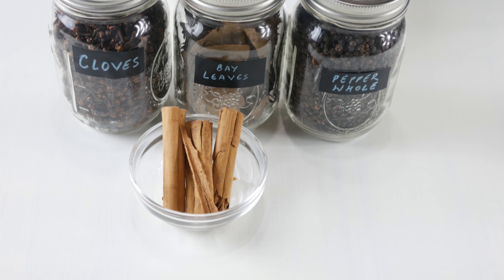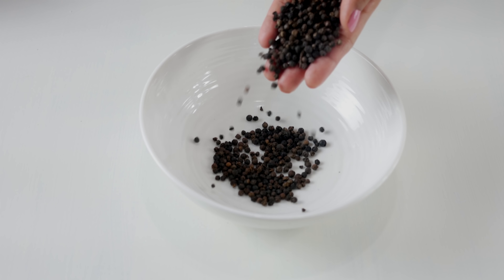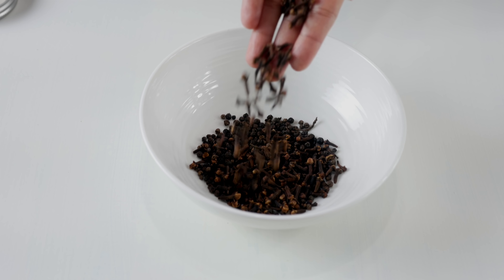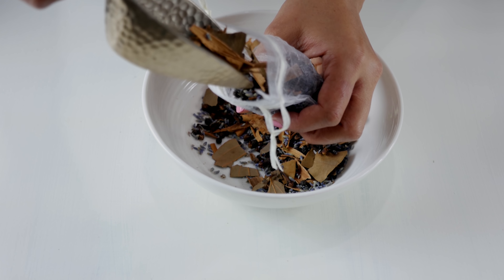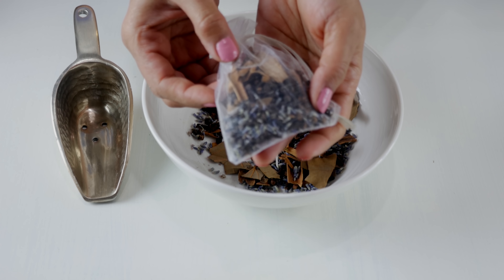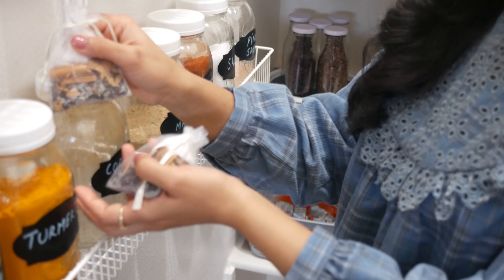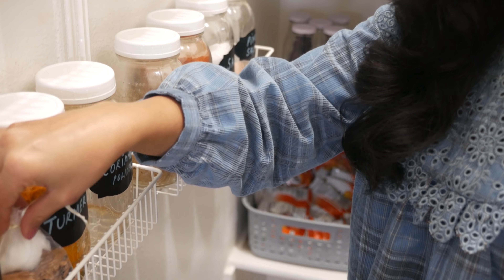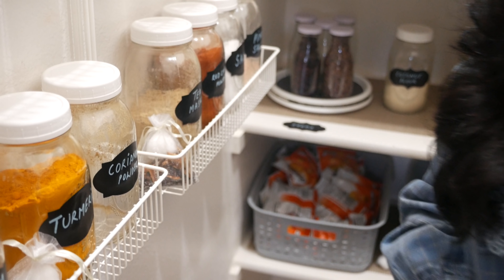Another idea to keep bugs away from your pantry is to use the moth repellent sachets I showed in my previous video — I'll link it down below so you can watch it after this. Those sachets work just as well. Those were all the challenges, problems, and solutions I had to share today. I really hope you got some ideas — thank you so much for watching, I'll see you guys next time, bye for now.